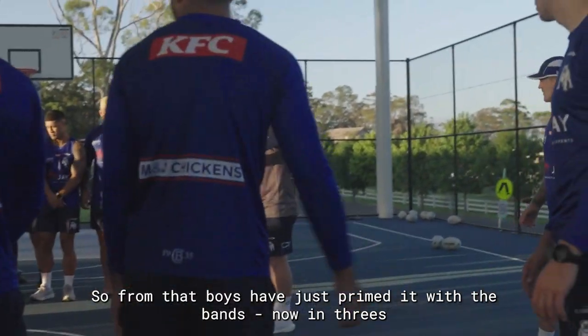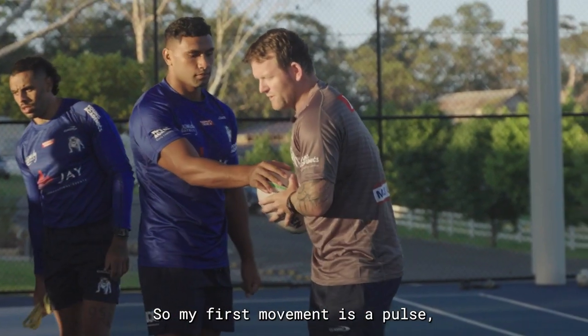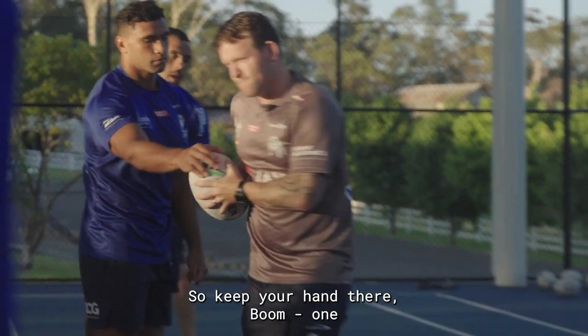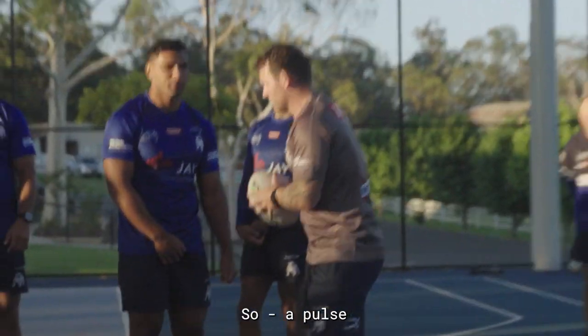We've just primed it with the bands, now in threes. I'm gonna have the ball on the outside hip — just hold the nose, cover the nose. My first movement is a pulse, so I want to feel those muscles. Keep your hand there — boom, one — then take your hand away — boom — then we're getting through the target. I'm just trying to train you to start the pass the right way.